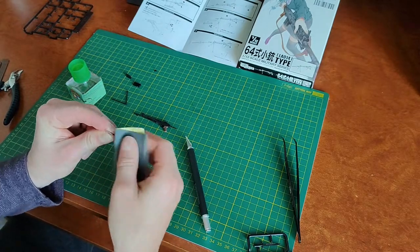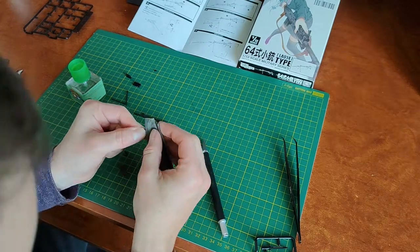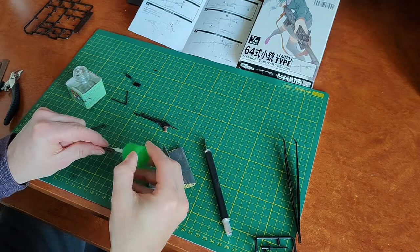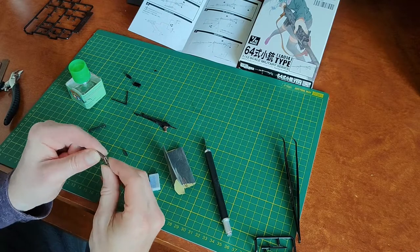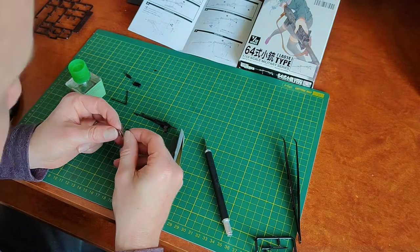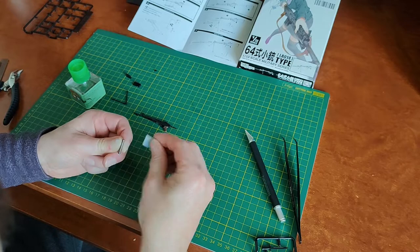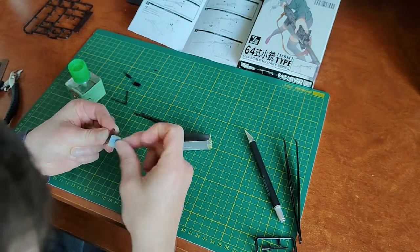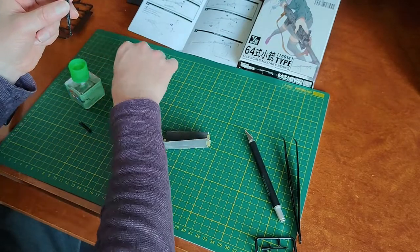Just sanding through the buttstock there. Some parts do fit better than others. On the final build there was a little bit of a gap on the top of the buttstock that I'll probably come back and fill with some model putty. For now it's not really that noticeable from the side, but it depends on how much detail you want to put into this.